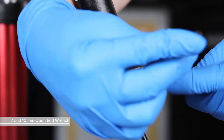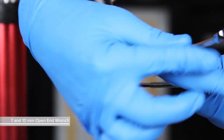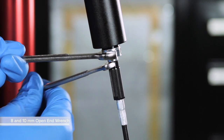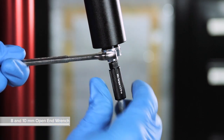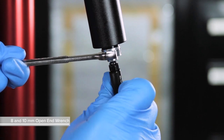For seatposts with a hose barb connection, use a 7 mm and a 10 mm open-end wrench to unthread and remove the hose barb and hose assembly. For seatposts with a connect-a-ma-jig hose coupler, use an 8 mm and a 10 mm open-end wrench to unthread and remove the connect-a-ma-jig coupler and hose assembly.